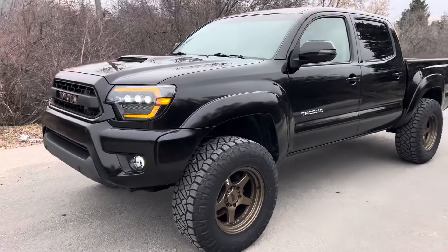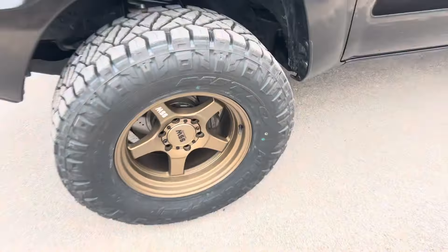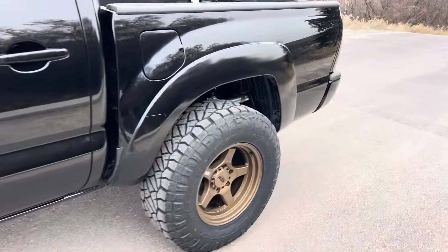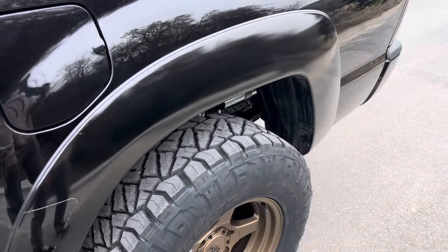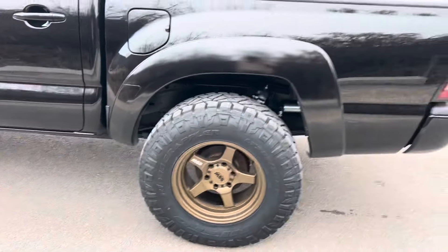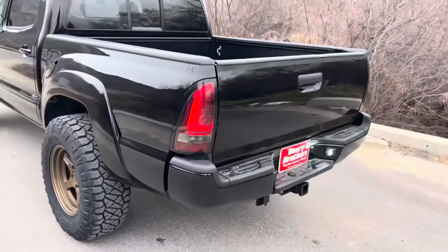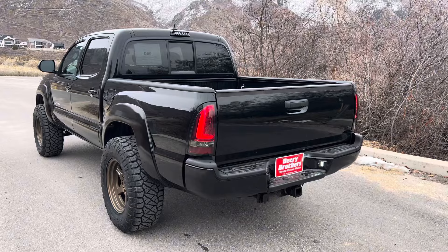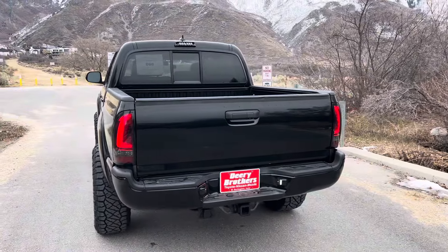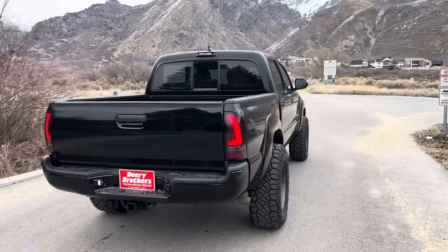I'm pretty happy with it. I got the 6112s powdered to match — they're a little bit lighter so that when it's shaded with that bracket it would be kind of close, kind of like when it's under the truck. I also took off the TRD Sport badging and the Toyota Tacoma lettering right here, and the V6 right there.